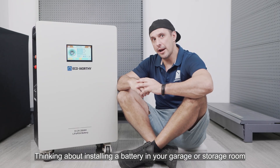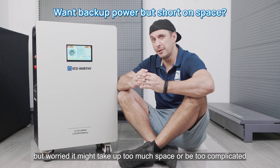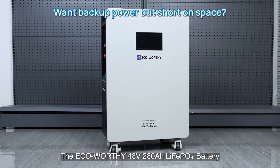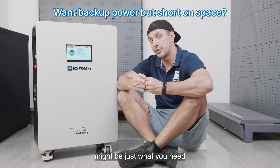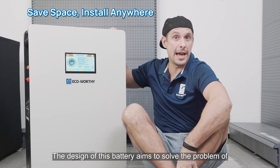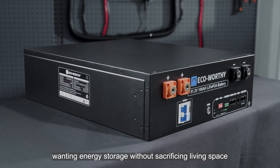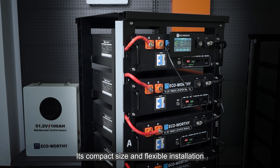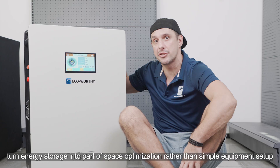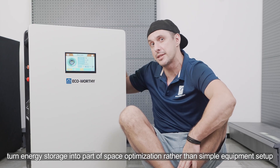Thinking about installing a battery in your garage or storage room but worried it might take up too much space or be too complicated? The Eco Verdi 48V 280Ah lithium-ion-phosphate battery might be just what you need. Its design aims to solve the problem of wanting energy storage without sacrificing living space. Its compact size and flexible installation turn energy storage into part of space optimization rather than simple equipment setup.